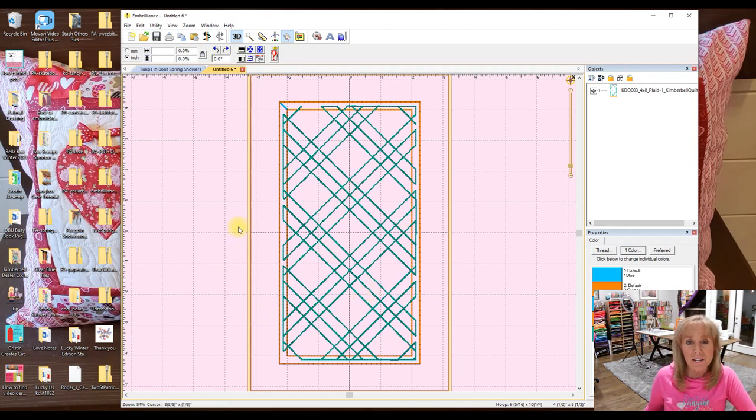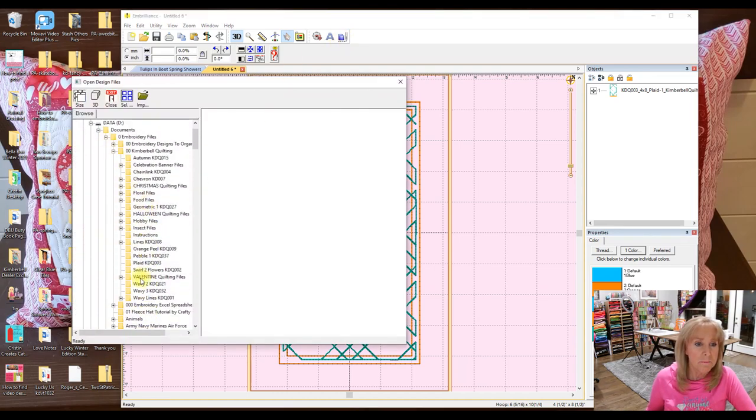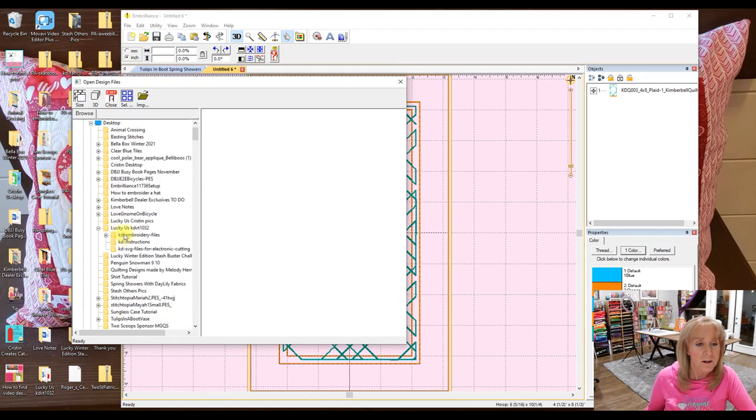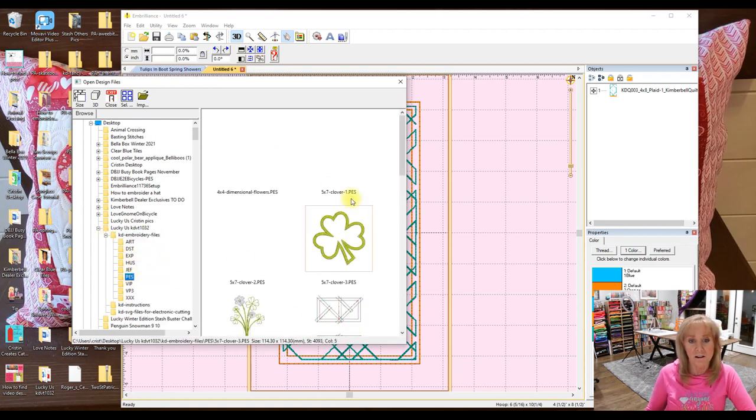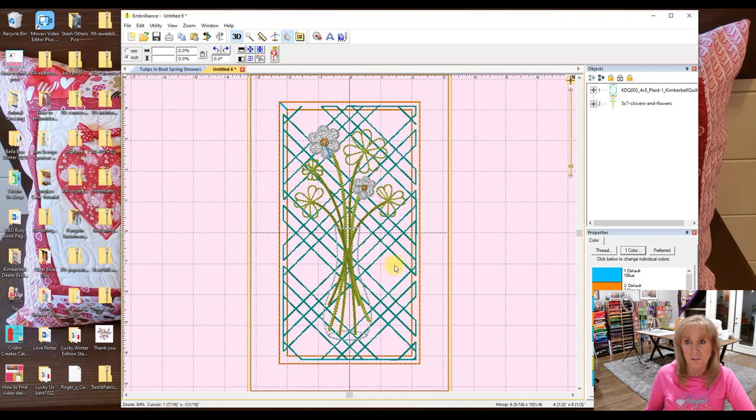Now I also want to bring in a file from the Lucky Us Pillow. I'm going to go to Merge up here, and my desktop is where I have it. Lucky Us Embroidery Files, then I'm using PEZ for the Brother machine, and all of the designs in that folder start showing up. I know I want the one that is the vase, so I double click on that and it goes to the center. I want to put my vase above my quilting just for this tutorial, to be able to take out those stitches.